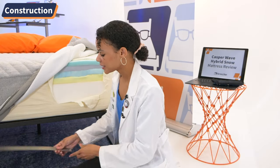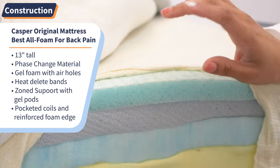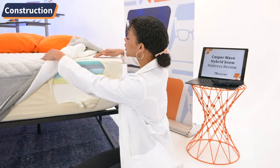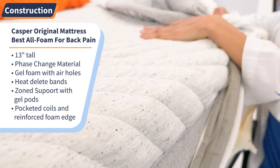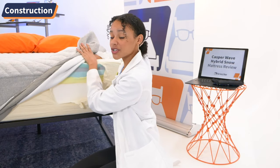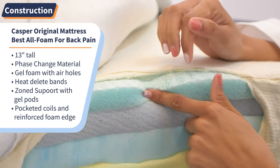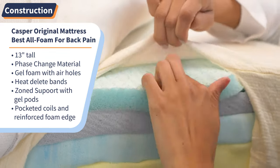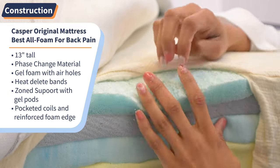This mattress is 13 inches tall and is made as a combination of foam and coils. Starting with the cover, it is made with a material called phase change material, which essentially just makes this mattress cool to the touch. Starting with the top layer, it is infused with gel foam to keep you cool, plus it has little breathable air holes poked through to help with breathability.